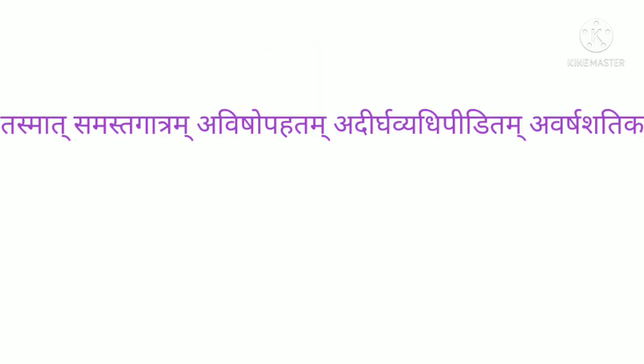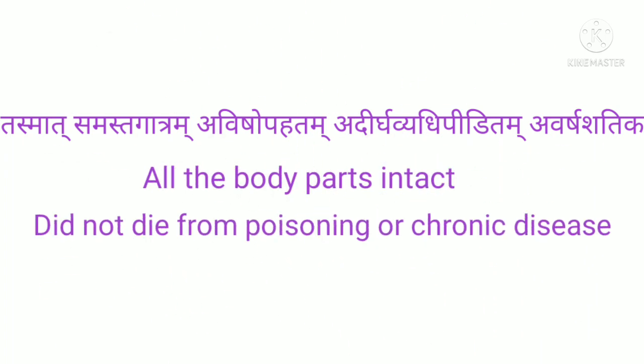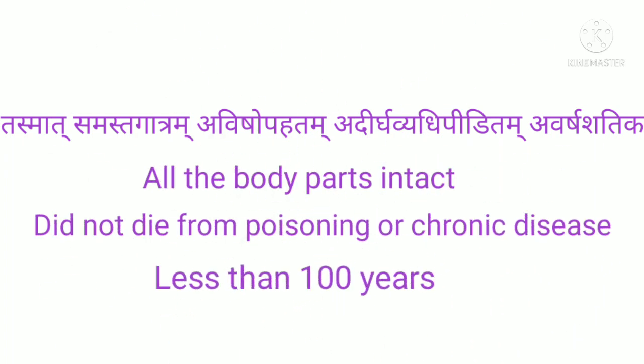Then comes the selection criteria of the dead body to be dissected. Tasmat Samastha Gatram Avishav Bahatam Avdirghavyaadhi Viditam Avarsha Shatika. Which means: the dead body of a person who had all body parts intact, did not die from poisoning or chronic disease, and was less than 100 years of age should be selected for dissection.